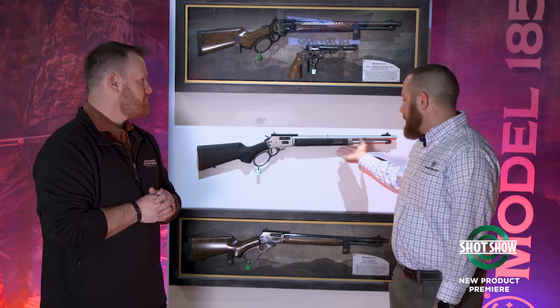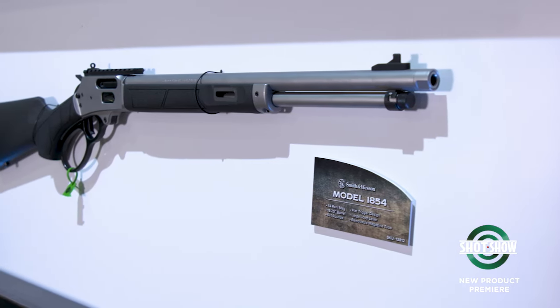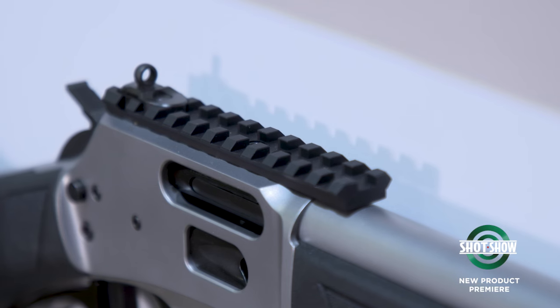We're very proud of this gun. It's a lot of hard work we did here. Something definitely brand new for us — a new platform that we're excited to get into, get back into the hunting market. We're really proud to show it off at SHOT this year.